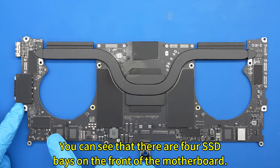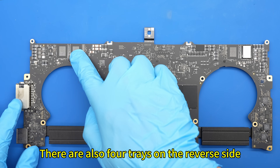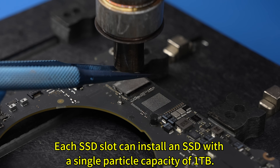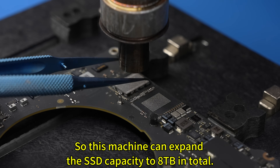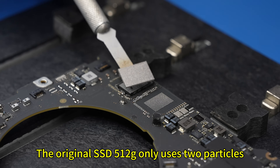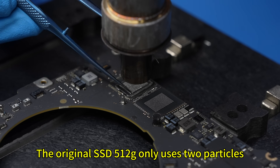You can see that there are 4 SSD bays on the front of the motherboard, and also 4 trays on the reverse side. Each SSD slot can install an SSD with a single particle capacity of 1TB, so this machine can expand the SSD capacity to 8TB in total. The original 512GB SSD only uses 2 particles.